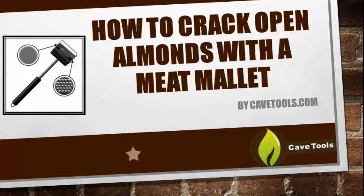Hey, this is Michael O'Donnell with CaveTools, and in this quick tutorial we're going to teach you how to easily crack open an almond with your meat tenderizing mallet.